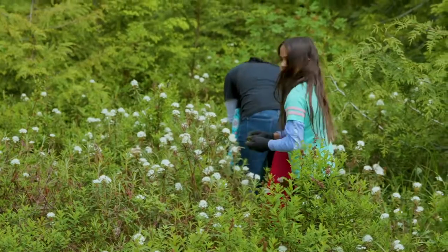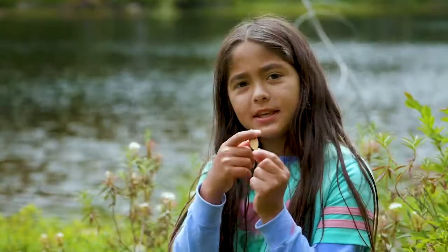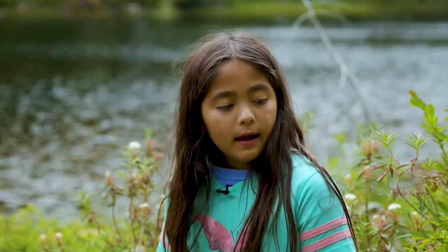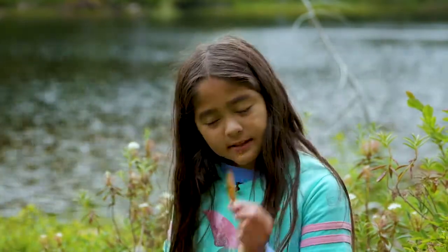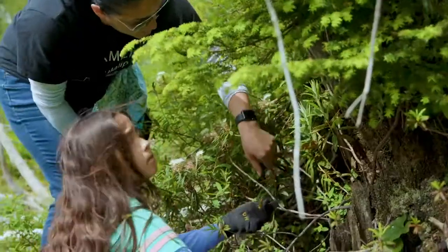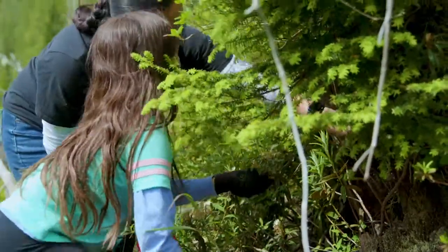You're supposed to harvest the ones that look like this, because the white ones that are fluffy have just grown this year and you've got to wait until next year to harvest those ones. These ones you can harvest now because they're already ready.